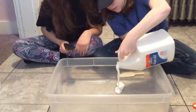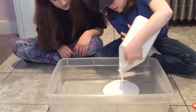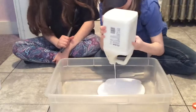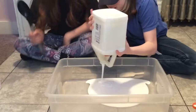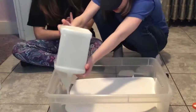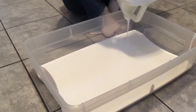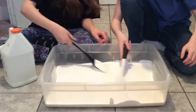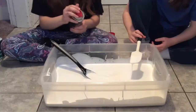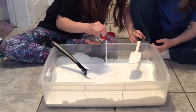So first you're just going to want to start by pouring in all your glue. Now just add in some shaving cream — add as much as you want depending on how fluffy you want it.